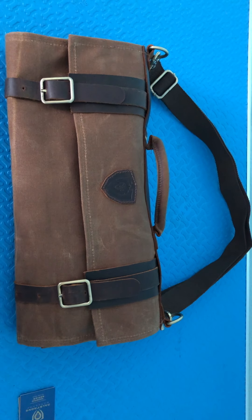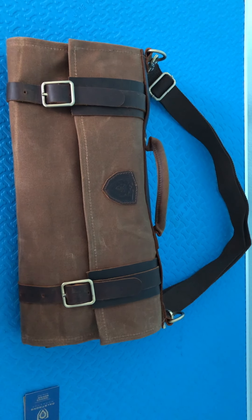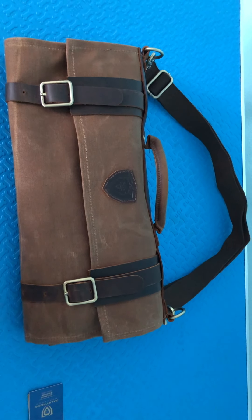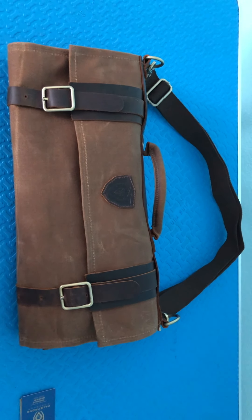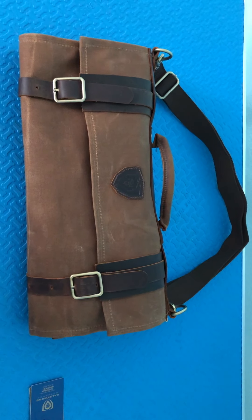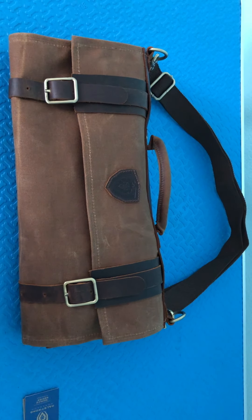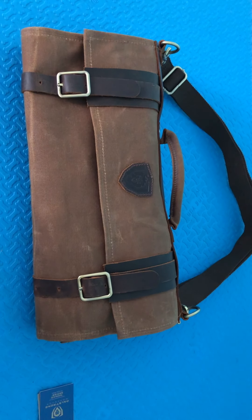From Dalstrong's new workshop collection, I ordered the canvas knife roll bag called the Nomad. It's a 12-ounce heavy-duty canvas waxed bag and I want to share it with you because I was 100% impressed by what I received. I feel like a video is the best way to get in close and show you the things that really impressed me. Dalstrong always pays really good attention to detail.